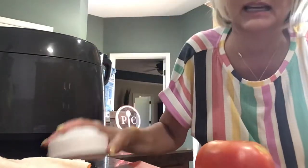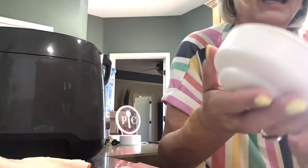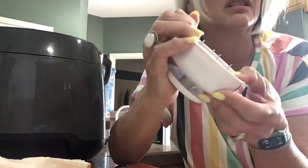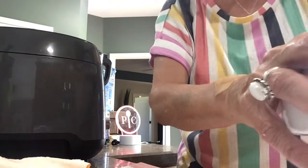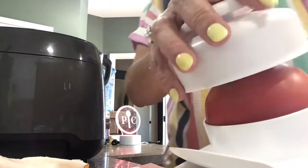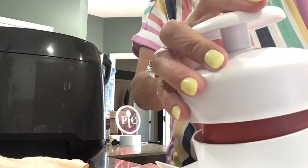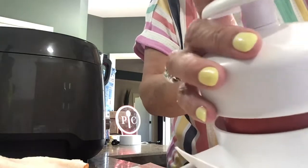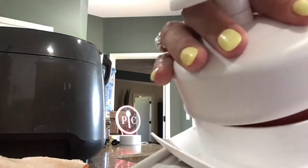It has this mechanism that goes back and forth that you just slide on. Then just put your tomato or whatever you're slicing in there. It has these prongs that go into whatever you're slicing so it helps you stay on it. I'm just making Glenn a buffalo chicken sandwich.